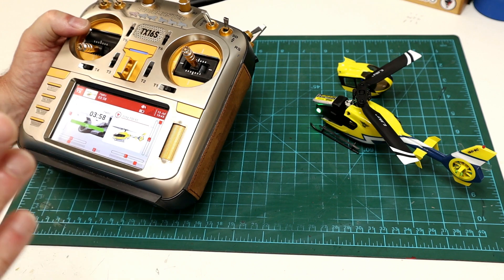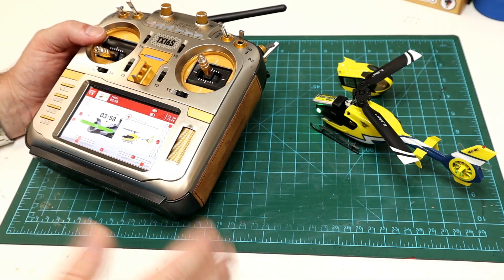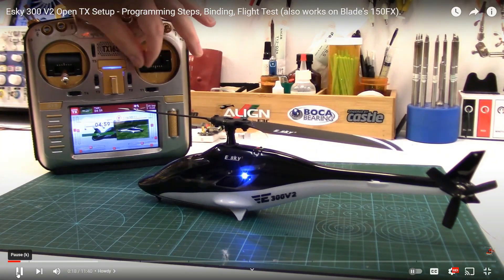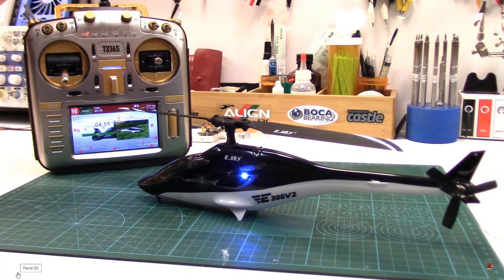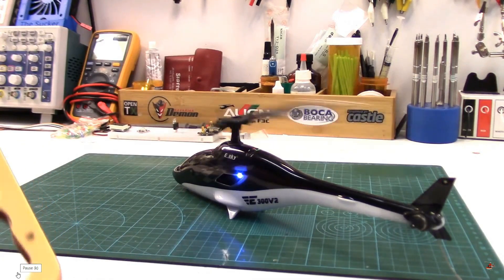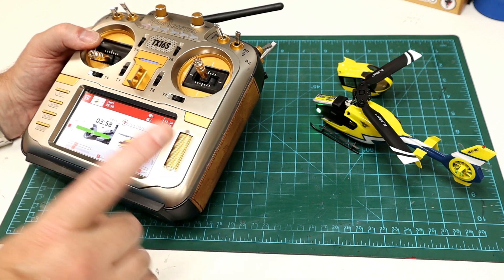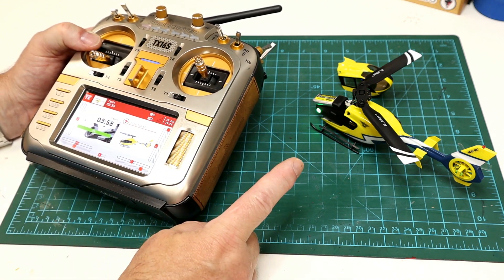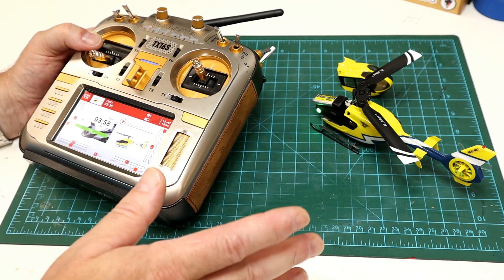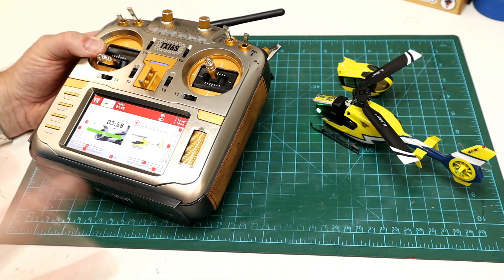This is going to be short and sweet because I've already covered binding an eSky helicopter to OpenEdgeTX and multi-protocol in another video in a lot more detail. It's on the eSky 300v2. I will link to it below in the description. If none of this makes sense, that video covers it in a lot more detail. There's really only one difference with the 150 EC and that is channel 5, the altitude hold channel. You don't have that on the 300v2 so we have to set that up on here. I'm just going to quickly go through the radio settings and we'll be done.